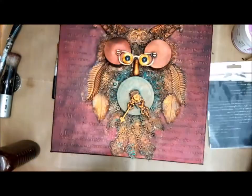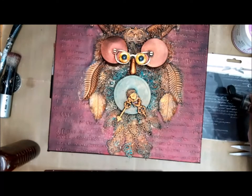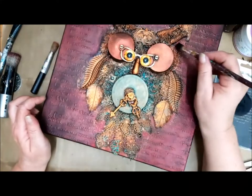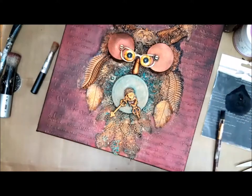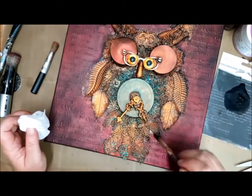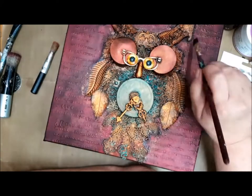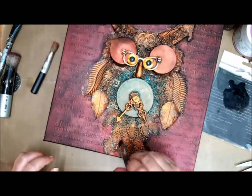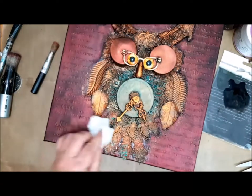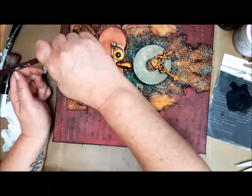Then I took a package from Snip Art chipboard and put some liquid acrylics from Finnabair on there — the black one — and diluted it with water so I can get some shape, some shadow behind the owl. Everything I didn't like I dabbed off with a baby wipe. But you get a little great shadow and it will pop out of the canvas. It's a simple technique but it will work, and as you see it, it really popped out.